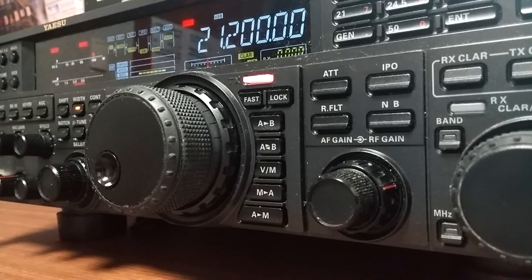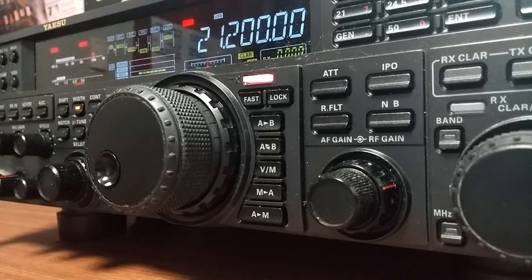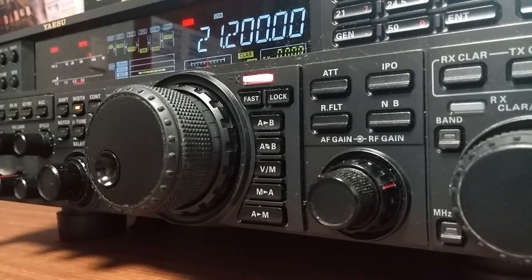Delta Victor Three X-Ray Uniform Kilo from HL1ZIX — you sound great, very strong and very clear here. I'll let you adjust the setting. I don't remember much difference between it with the pre-amplifier settings and whatnot, but I'll let you change the setting and then we'll switch to the other mic. Okay, over.